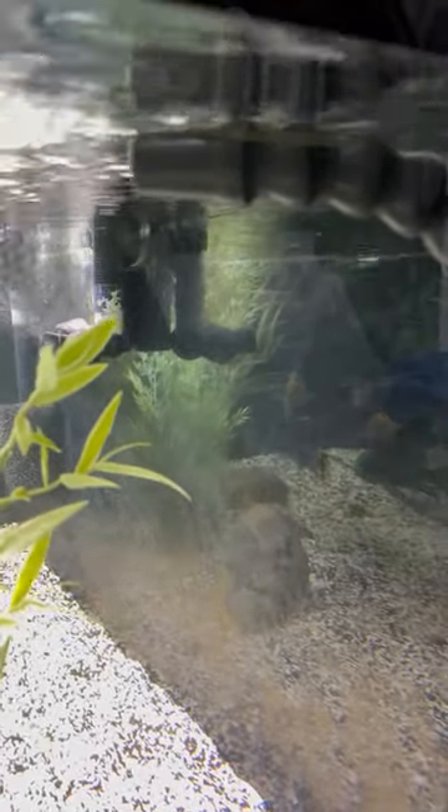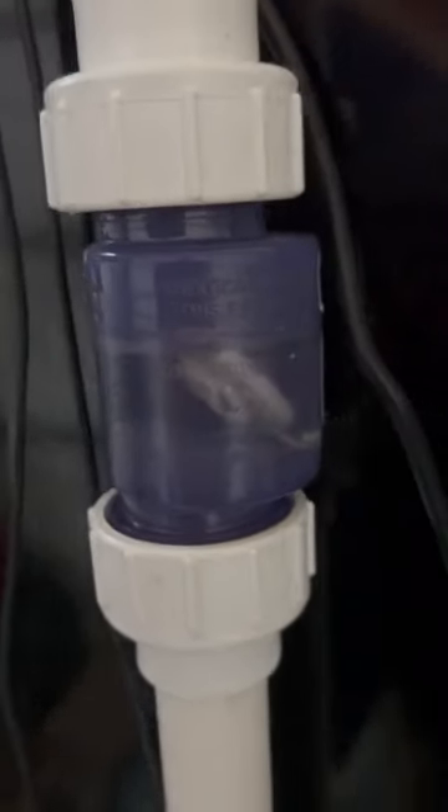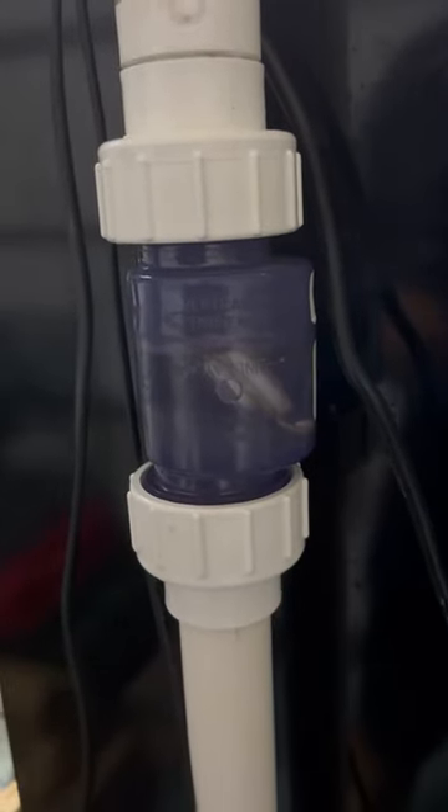In the case of this 300 gallon, there's two of them, so the back siphon is going to be twice as fast. All you need to do is have your outputs near the surface of the water so that the siphon gets broken almost immediately. And it doesn't hurt to have some one-way valves that will stop water flow from returning to the sump.